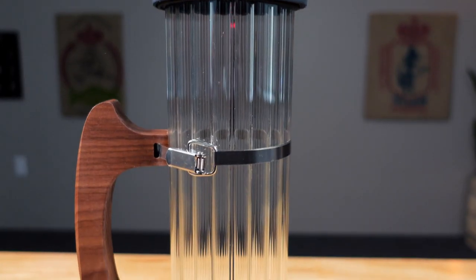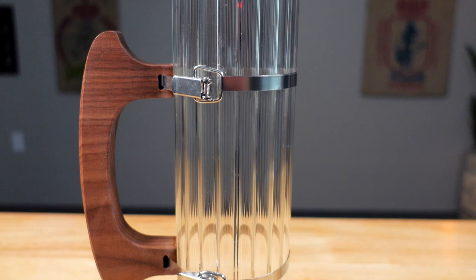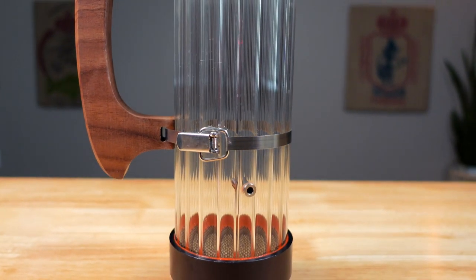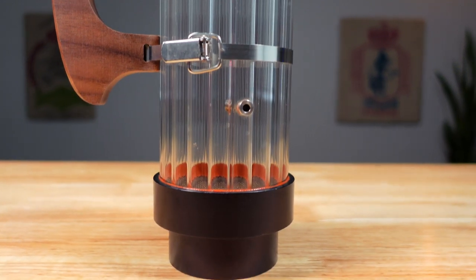Hey everybody, welcome back to The Captain's Coffee. I'm David and today we're going to talk about a roasting tool that I've gotten tons of questions about: the Razo Roasting Chamber. This particular chamber is the 12-inch model intended to be used with the Fresh Roast SR800, but they also make a 9.5-inch version that can be used with the 800 or the SR540, and they're made right here in the U.S. These chambers are meant to replace the stock chamber which comes with your roaster.